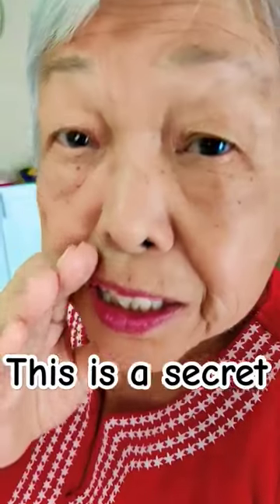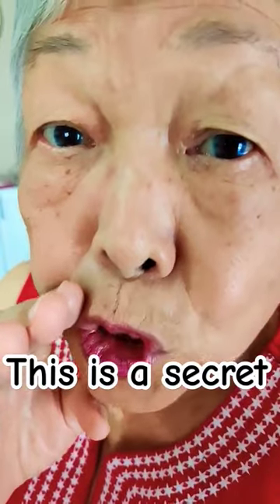Shh! This is only for people who watch my video. This is a secret for shucking corn.